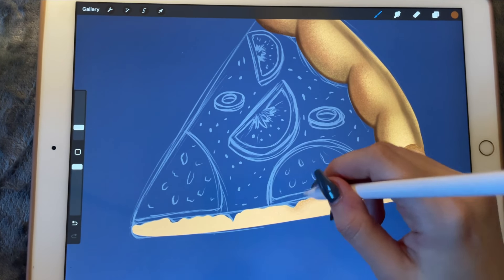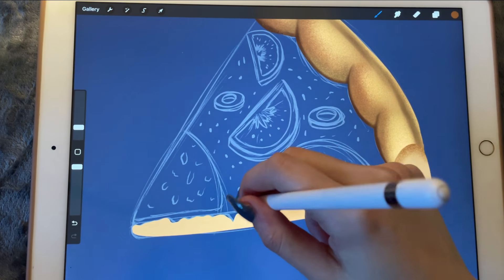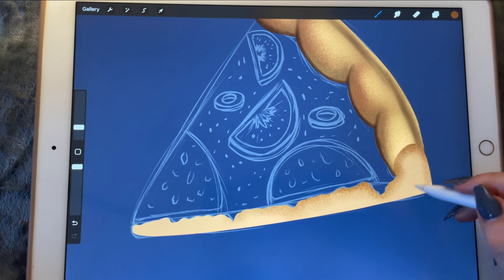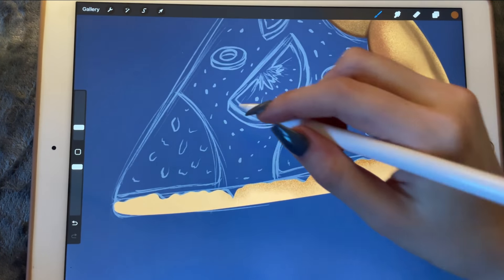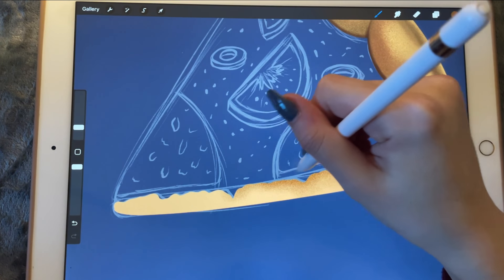We're just going to work on the crust a little bit, especially here where the cheese is melting. But we also want to give it texture — we don't want it looking too boring or plain.